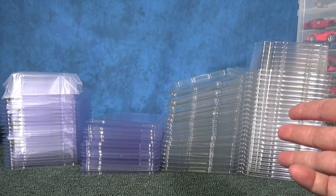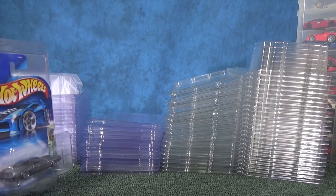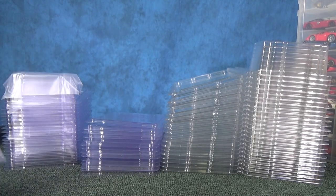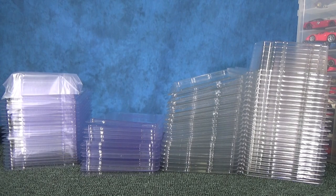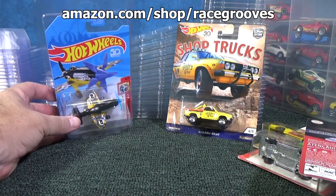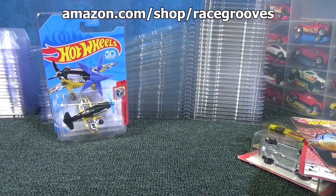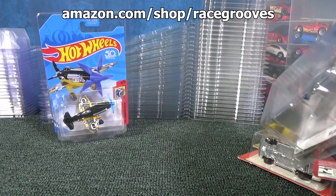If you're only buying a few, they'll cost about two dollars each — that's why you use them for your special cars. If you buy in quantity and plan to be in the hobby for a while, buy a bundle and get the cost closer to a dollar each. The link is in a pinned comment at amazon.com/shop/racegrooves. As an Amazon associate I earn from qualifying purchases.